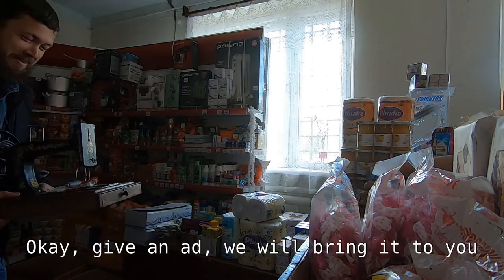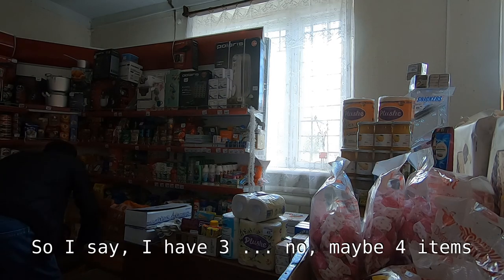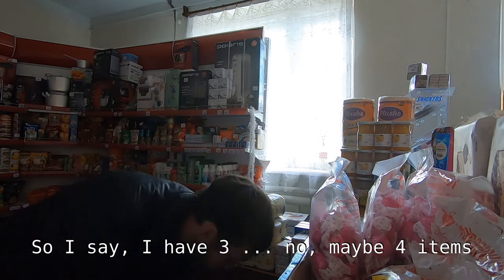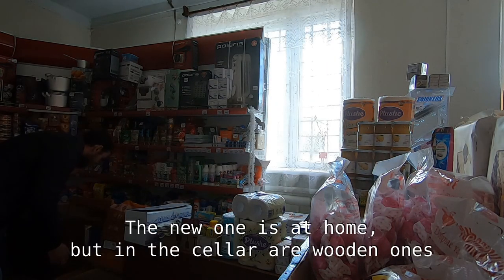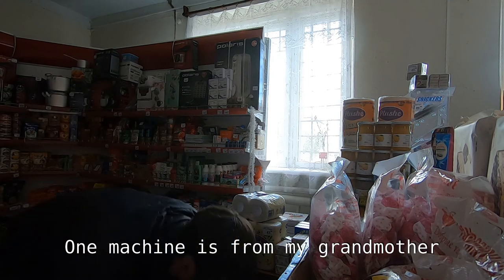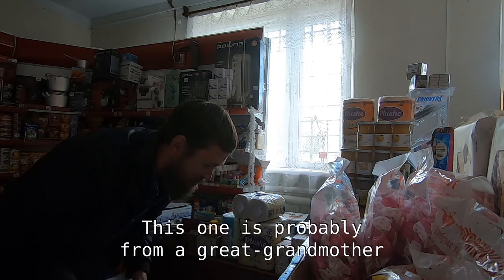We will give you an update, we will bring it to you. You still have the old ones? I have three... no, there are three sticks. This is because I have a new house, and in the house I have these - the wooden ones. Everything is kind of nice. This one is from my grandmother.